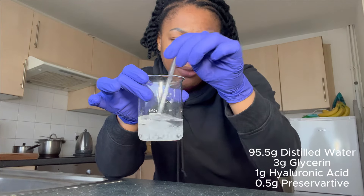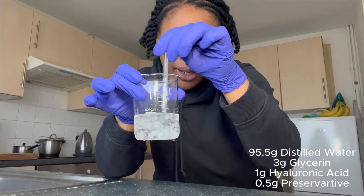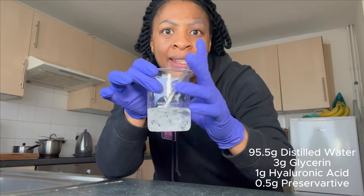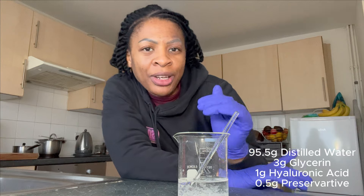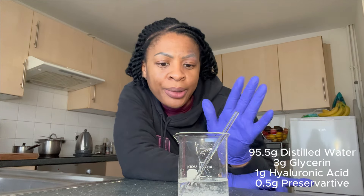I've added my preservative and also my distilled water. You'll notice that it is severely clumpy — there are a lot of solids inside of the beaker right now, but this will completely dissolve. I'm probably going to leave it for a few hours so it can do its thing on its own without me disturbing it, and then I'll come back and show you. Hyaluronic acid loves water, loves moisture, so it's just misbehaving right now, but it will settle down to produce a crystal clear serum.